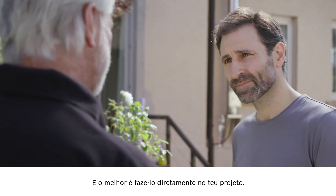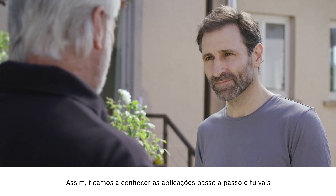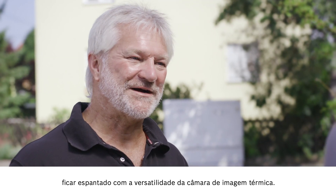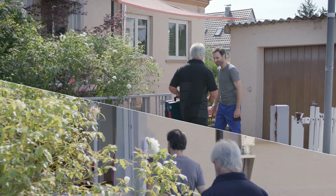This will be easiest if we apply the advantages directly to your own project. We'll go through the application step by step, and I promise you are going to be blown away when you realize just how much this thermal imaging camera can do. So let's go in.